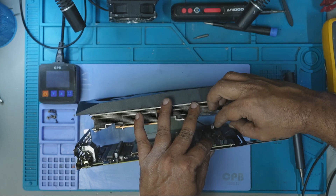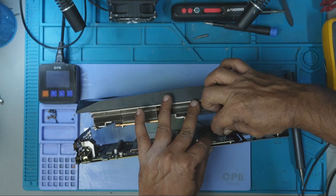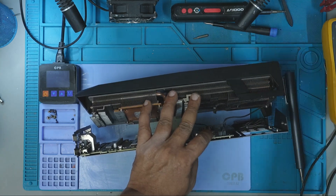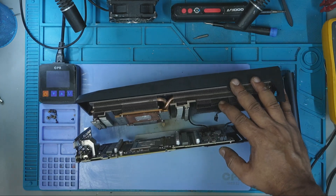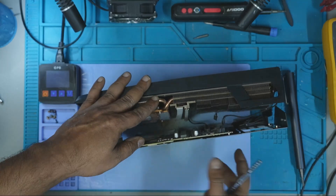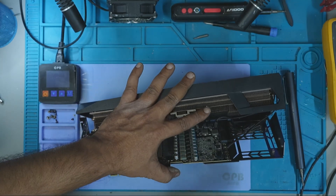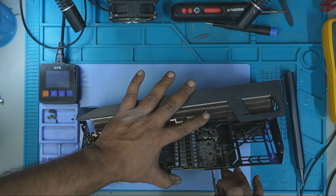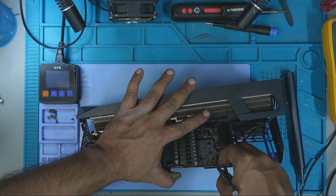My name is Fraser and welcome to GPU Solutions, where I bring graphics cards back to life with precision repair and expert diagnostics. If you're passionate about GPU repair or just curious how these powerful cards are brought back from the brink, make sure you hit that subscribe button and ring the bell so you don't miss the next fix.